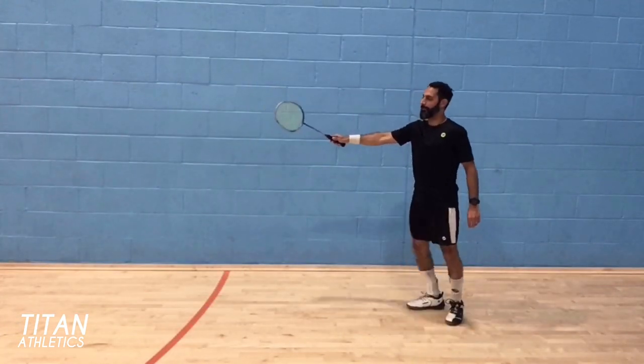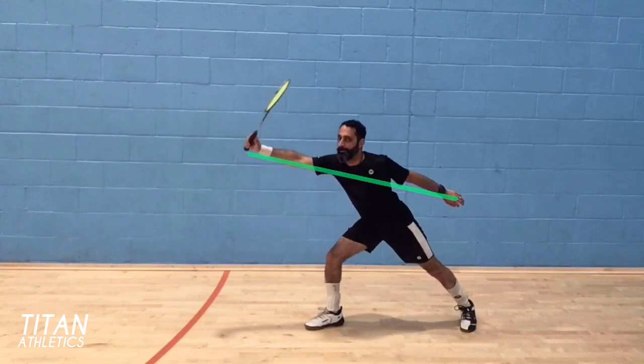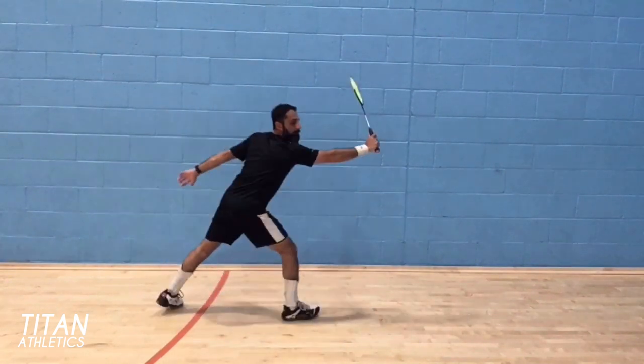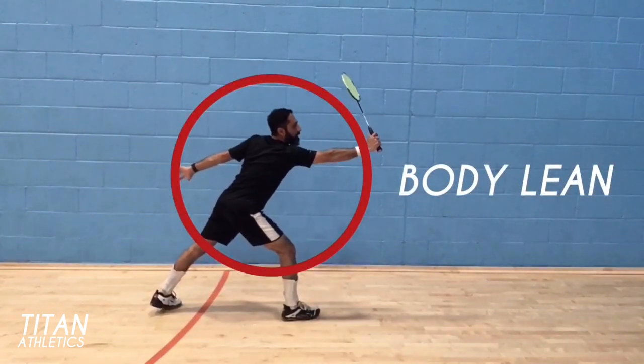From this angle you can see the demand on the legs and arms, because you have to hold your center while reaching out for the shuttle with perfect balance. Body lean is a way to describe how to use your body to execute the shot — see how I'm rocking back and forth to emphasize body lean.